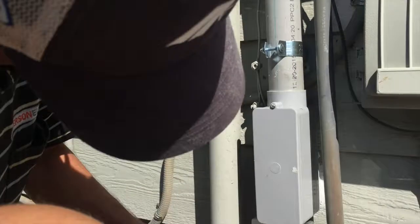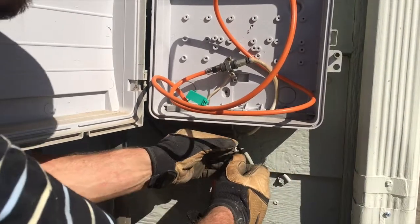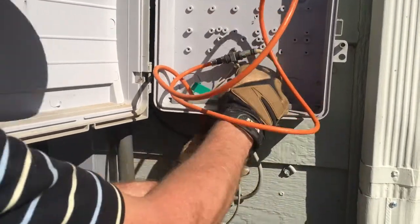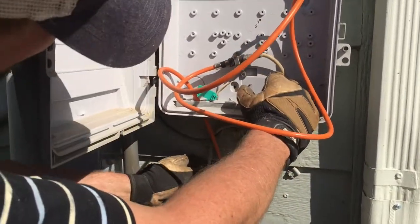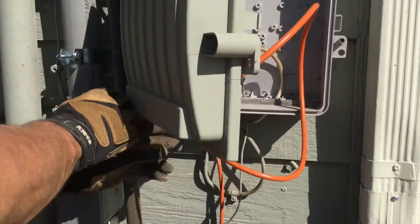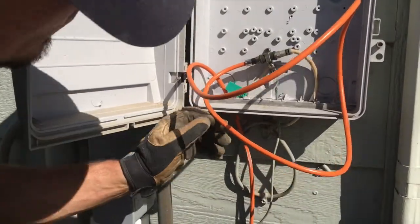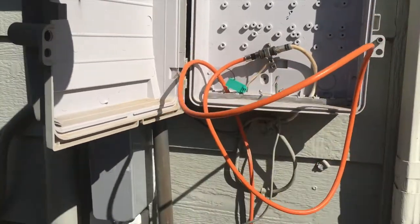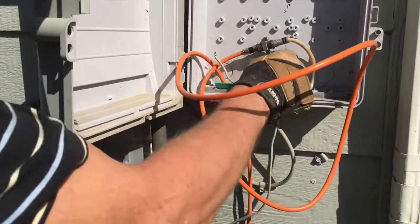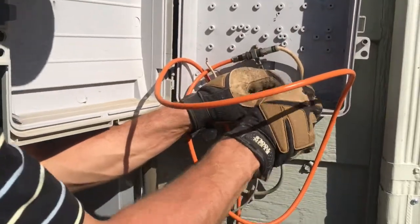So that'll bond right there. Then right here, you'll come in here. And really, that's all I have to do legally to code. But this is where they're supposed to bond it, and these guys have a ground that's going right here, so we're getting a little redundant. So what we're going to do is just get rid of this guy.